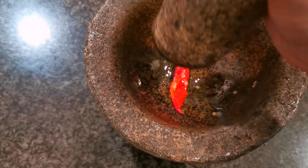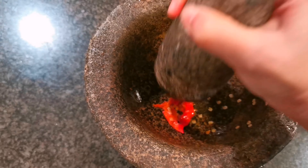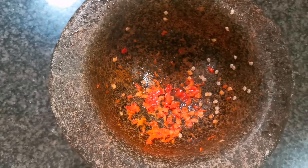For the chili paddy, we would like to pound it so it becomes smaller.